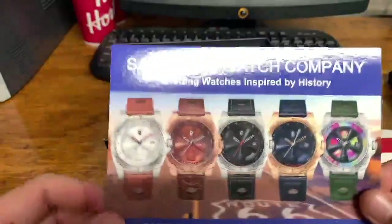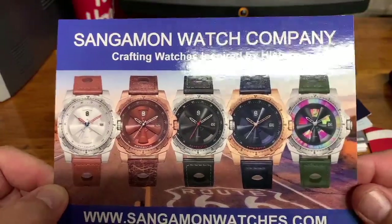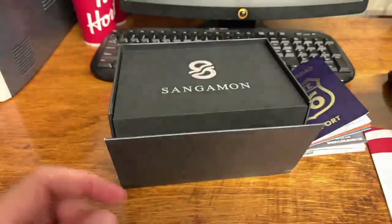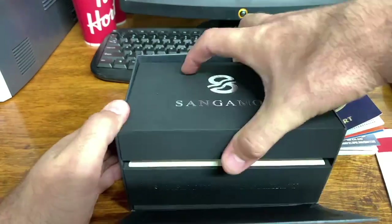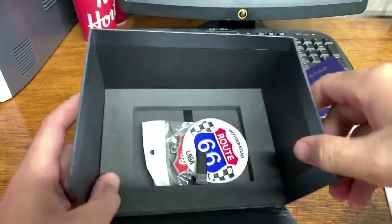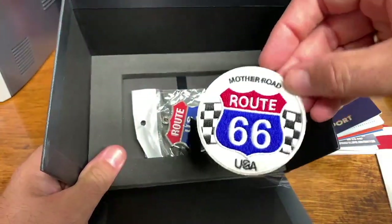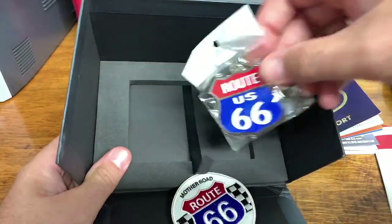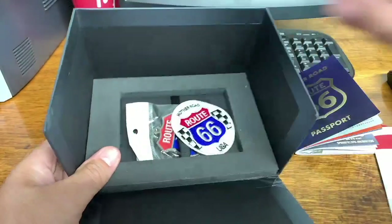This is the Mother Road lineup right here — what one do you guys think I got? There are five watches in the Mother Road lineup. Inside yet another box, it has a Route 66 Mother Road patch and it also came with a nice Route 66 keychain as well. Really, really nice.